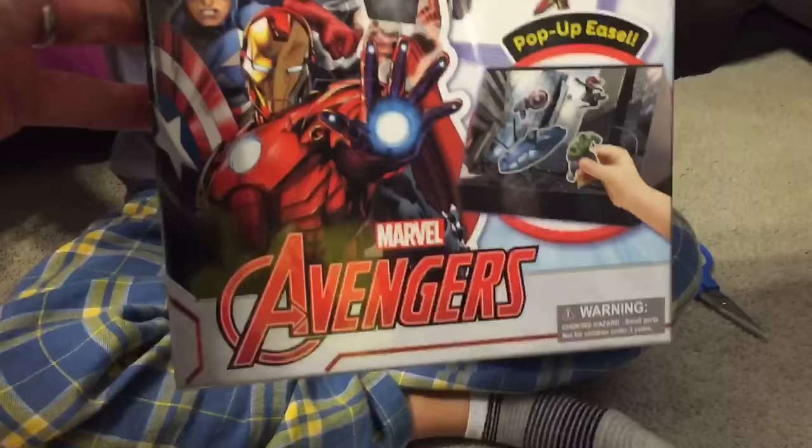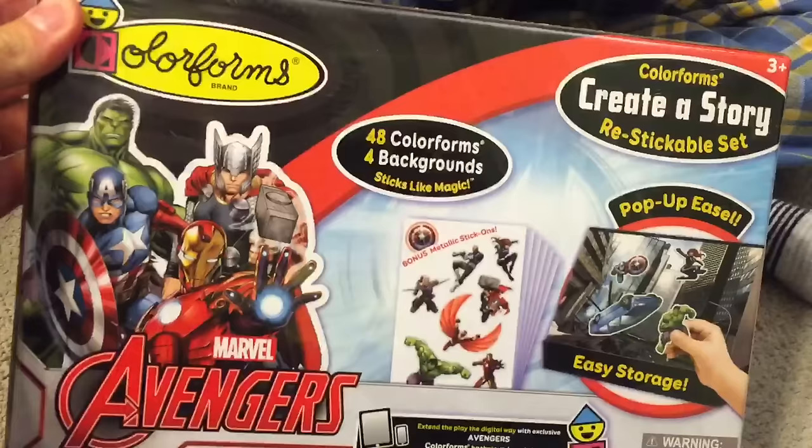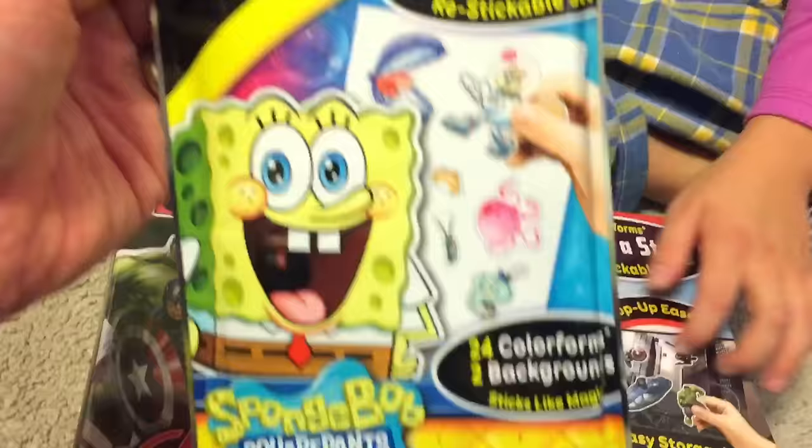So we'll play Color Forms Marvel — Marvel Avengers. No, let me see the SpongeBob. Color Forms Marvel Avengers World. And what's this? Color Forms On-The-Go Reusable Sticker Set. Well, that looks fun. You guys like SpongeBob!